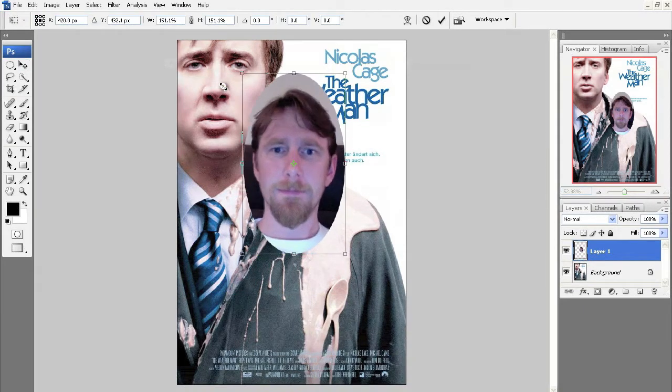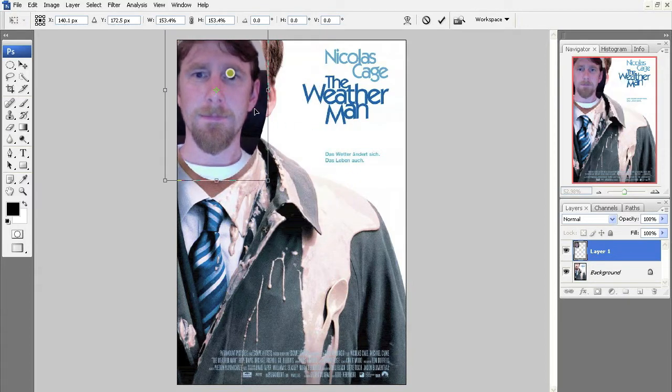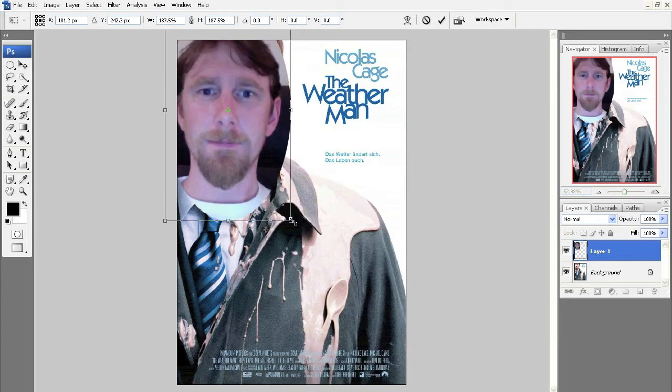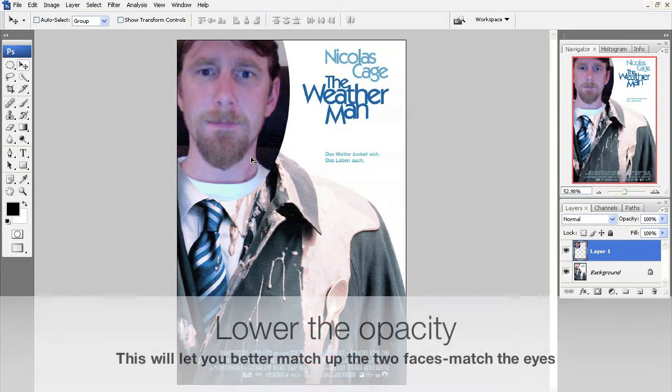Now I'm going to resize my head with Ctrl+T — free transform. I know that's a lot of things that have popped up; feel free to go back and check them out. I'm just going to guesstimate what size would be good. That's kind of close — just resizing it a little bit.